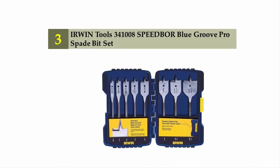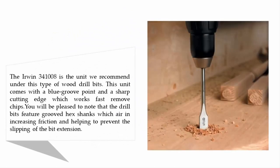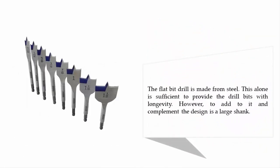Halfway through our list at number three: Irwin Tools 341008 Speedbor Blue Groove Pro Spade Bit Set. The Irwin 341008 is the unit we recommend in this category. It comes with a blue groove point and a sharp cutting edge that works fast to remove chips. The drill bits feature grooved hex shanks that increase friction and help prevent slipping in the bit extension. The flat spade bit is made from steel, providing longevity, complemented by a large shank design.